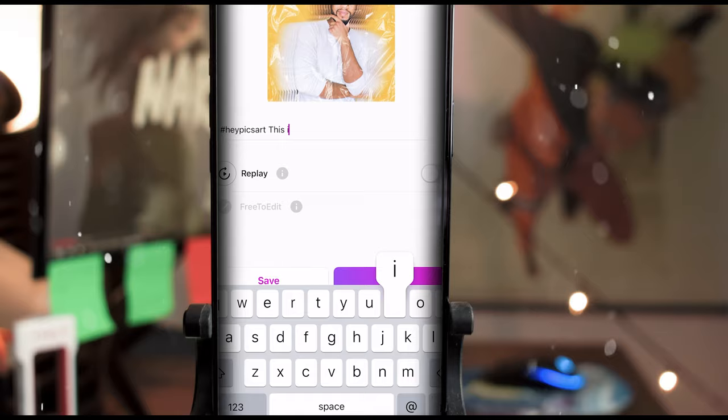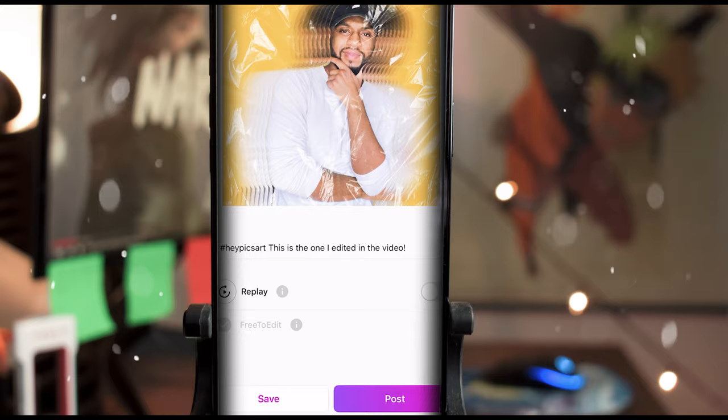Next, hashtag Pixart — and this is the one I edited in the video. Post that to my Pixart, there it is. While I'm working on a video I post all my prototypes here on Pixart, so if you want a behind-the-scenes look, follow me on Pixart at kinov8.